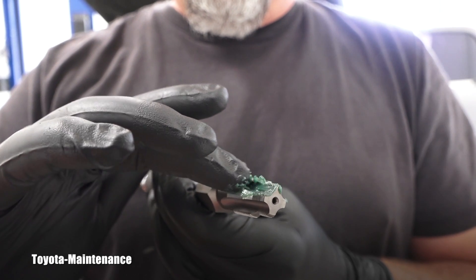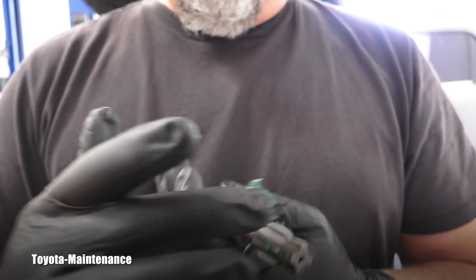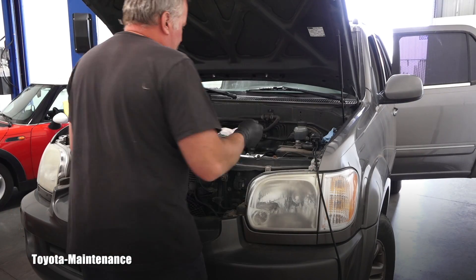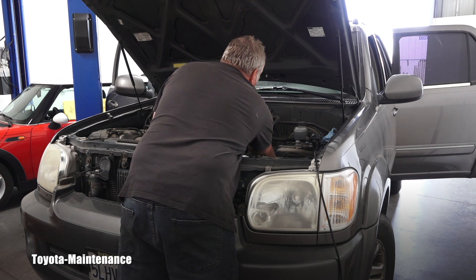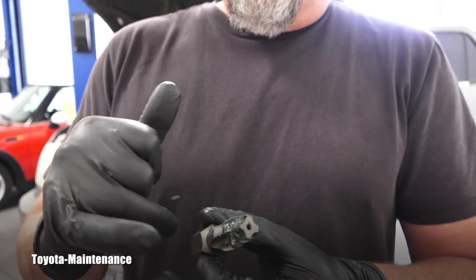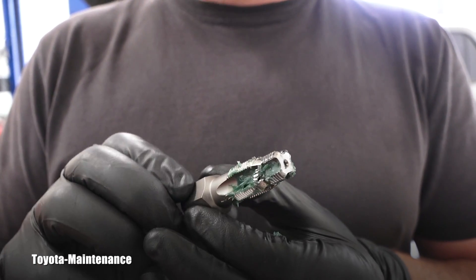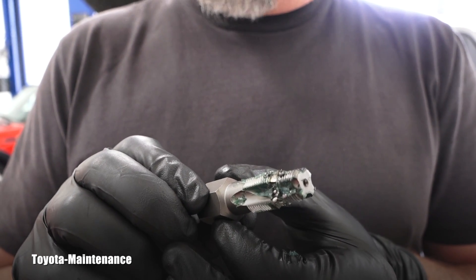Now using this reamer will obviously create a lot of shavings. To catch most of it I will use grease — put it between those threads — which will also lubricate the entire process and help minimize foreign material falling into that cylinder. I will follow the same rules generally used for cutting thread in steel or aluminum. After the first cut you can see the wider part of the reamer started cutting, and those aluminum shavings are nicely caught in the grease. Now I will wipe it off, reapply the grease, and continue.